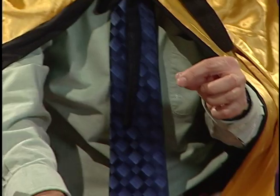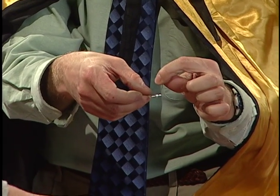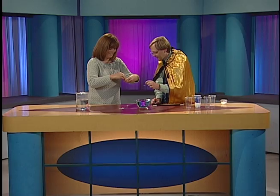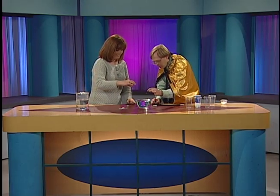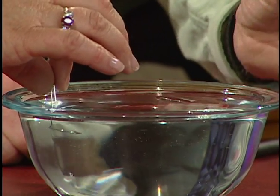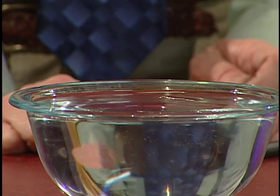Get a paperclip and balance it on there — I know, that's tricky. There you go, you got it. Now you're going to slowly, slowly lower it into the water, and if all goes well, then scoot it out of the way.